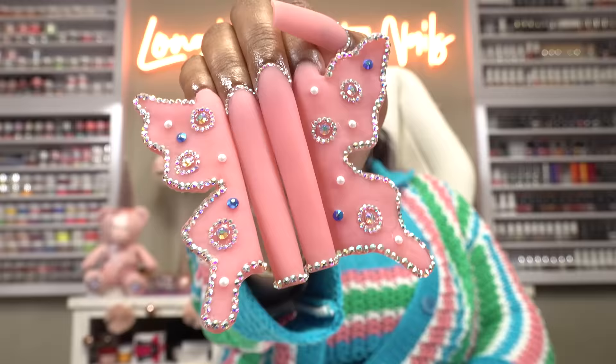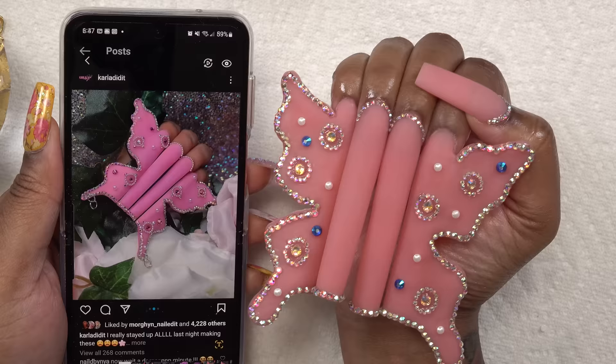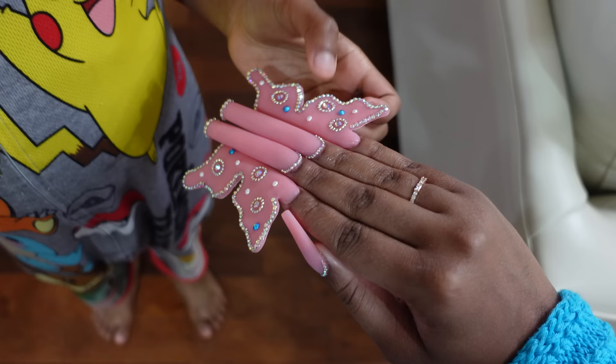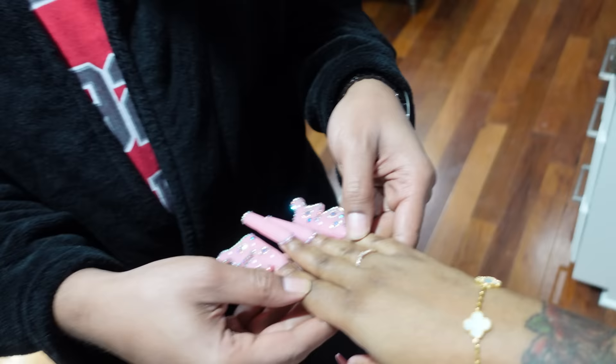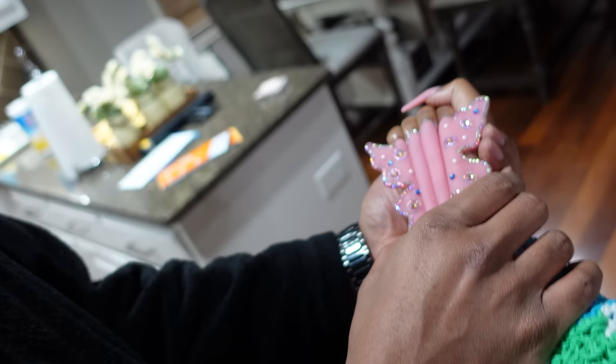Oh my God, this is so blingy — I'm just going to fly away. So how do y'all think I did? You know, it's slight differences, but I did that and so did Carla. Showing my daughter the nails — she liked the butterflies. My husband approved too: 'It's so blingy, it's a good video.' It was like a nail competition and she had won — rightfully so. Carla definitely knocked it out of the park with this one.